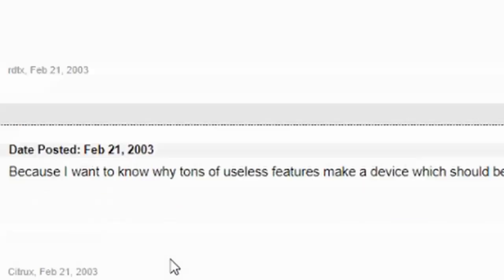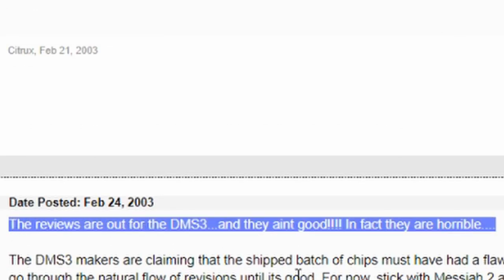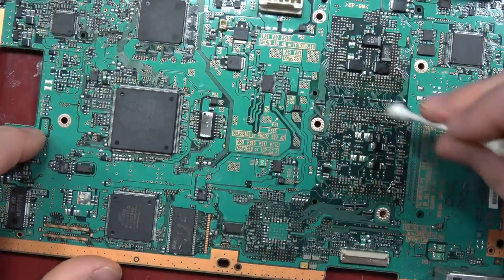It doesn't really matter — it's about whatever makes you happy, because these are just possessions, they don't actually matter. To put so much time into posting on a forum to find out which one was better — I don't understand it.